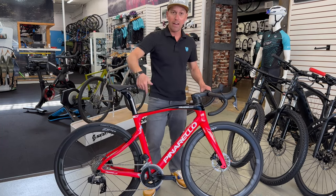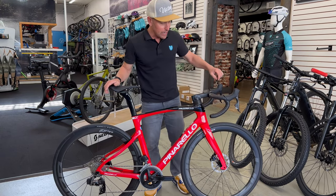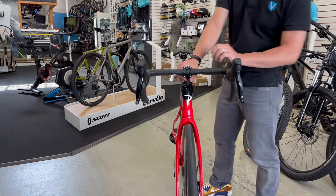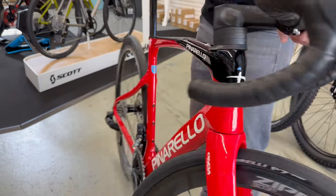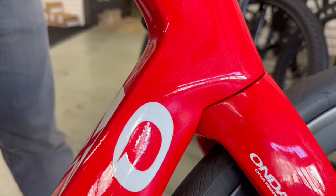This one's killer. Built with Rival AXS, a total package. We've got some 32c tires mounted to these Zipp wheels that are on it right now. Easily you could fit a 35 in there. Hey while you're zoomed in, see if you can get in on that paint — I wonder if you can really see the sparkle in that paint.